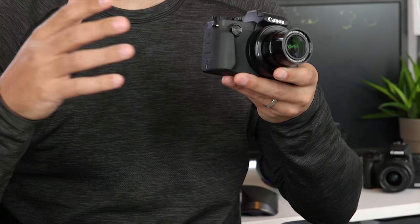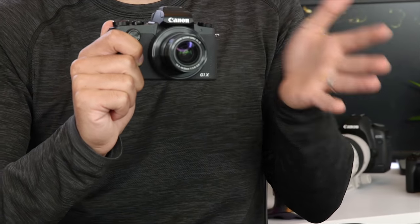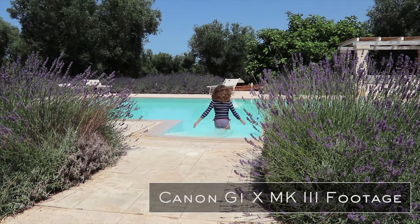Some people have mentioned that at this price point of $1,300, they were hoping to get 4K out of this camera, especially because competitors do offer 4K video at even lower price points. Of course we all want our cameras to do everything, but everyone has a budget and I always like to evaluate how important each feature is when making my decision.